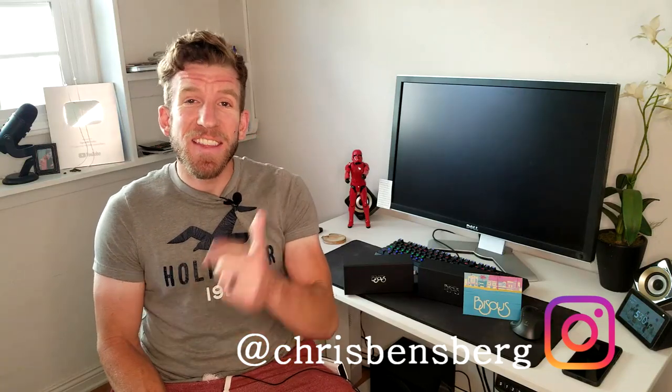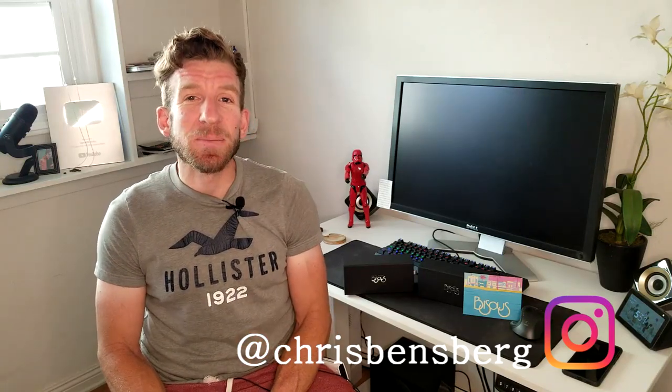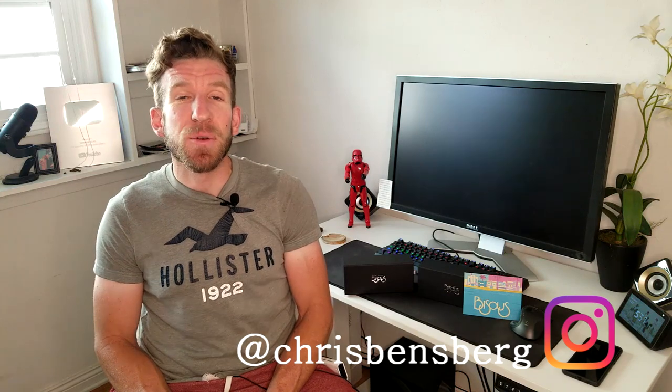If you guys want to look better than this farmer's tan, then this video is for you. What's going on, guys? My name's Chris. I'm back with you with another unboxing and review video.